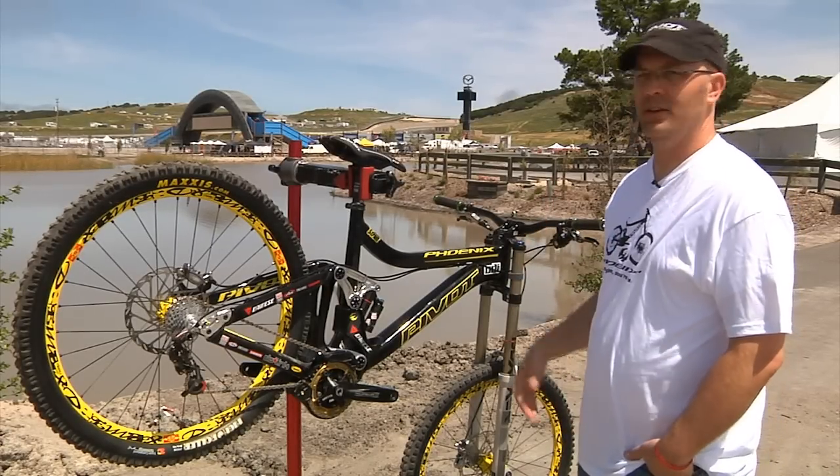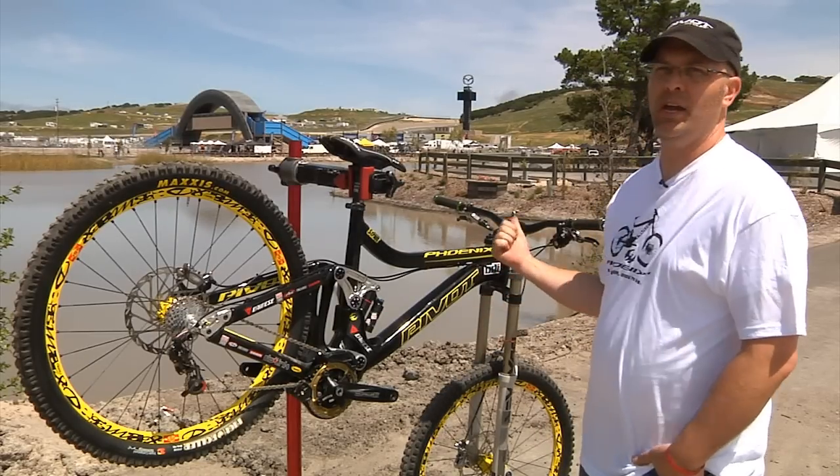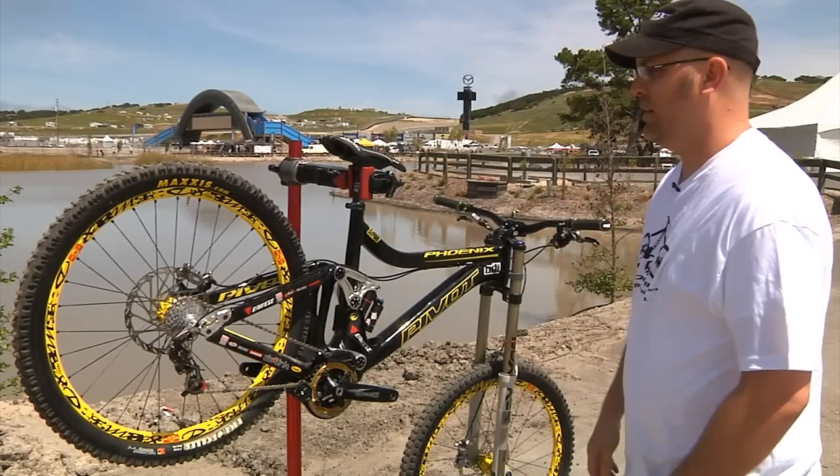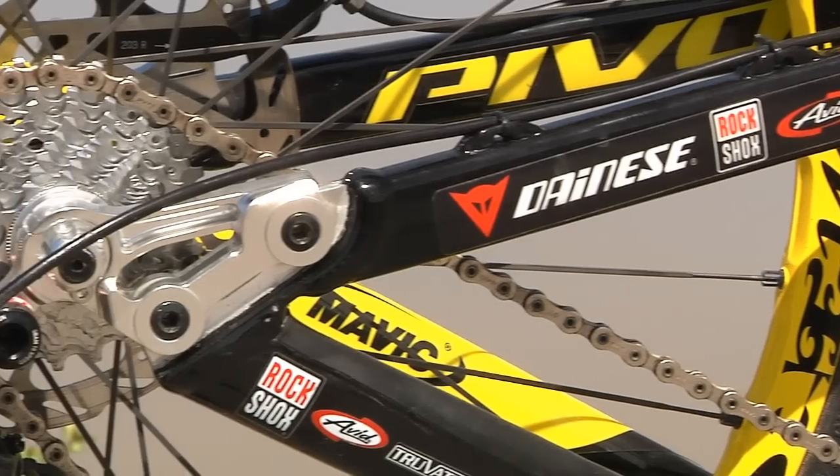The Phoenix is an awesome downhill bike — super stiff, super strong, 64 degree head angle, 13.6 bottom bracket height. The bike is designed to be raced as a world class, full-on downhill bike.